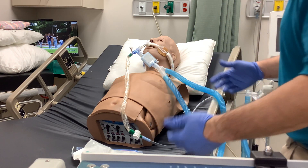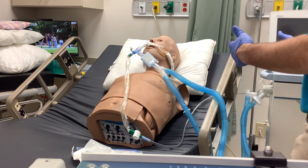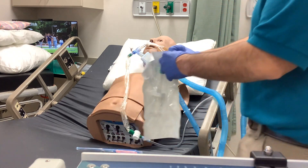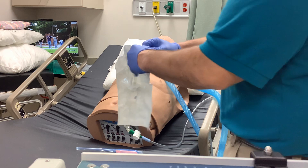With an intubated mechanically ventilated patient, go through and hit your O2 breath to hyperoxygenate your patient. All the while, you can be prepping your Lukens trap.